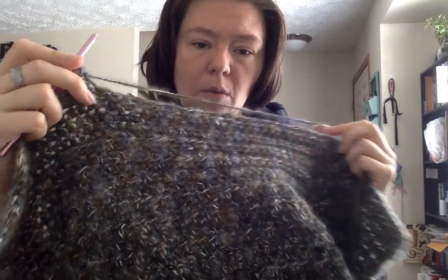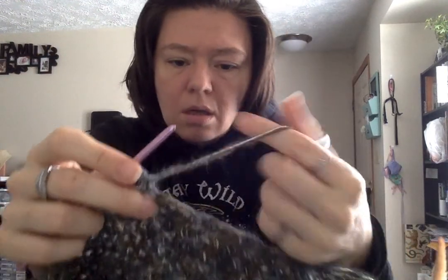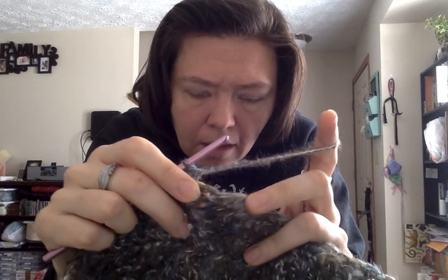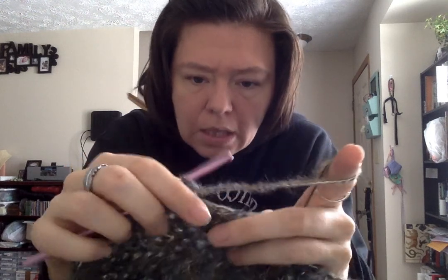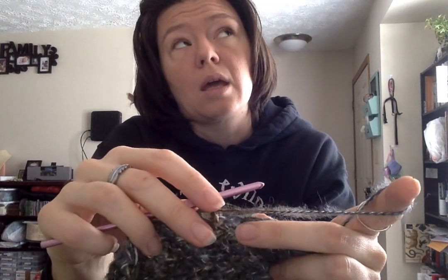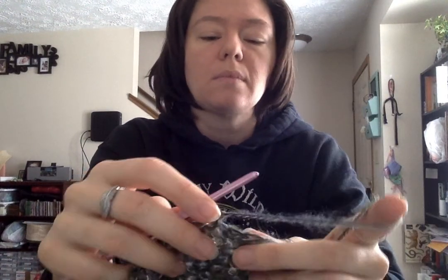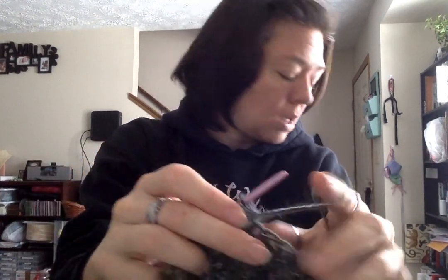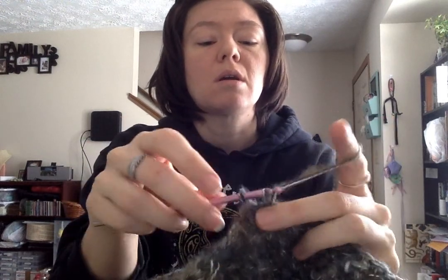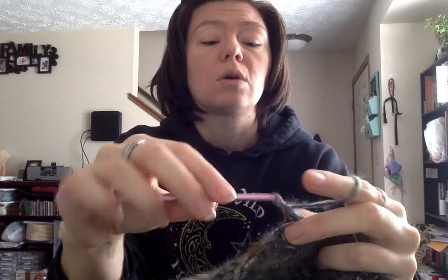Right now I'm working on this shawl. I'm currently on the second row of my single crochet stitch, and then we'll do two rows of a half double crochet. I am nearing the end of this skein of yarn, which means that this shawl will be done soon.